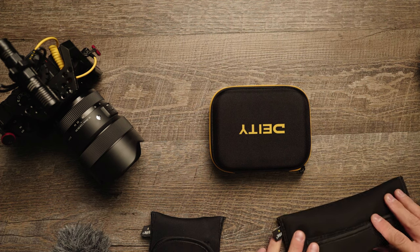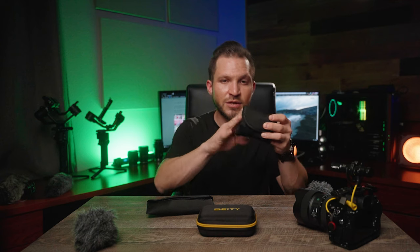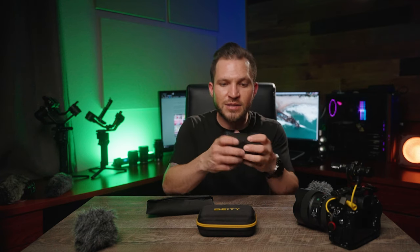Also, if you get the Wireless Go Two with just one transmitter, it comes in a little case, and you may think it's small and compact — but I don't even have a lavalier in there and I can barely close it as it is.